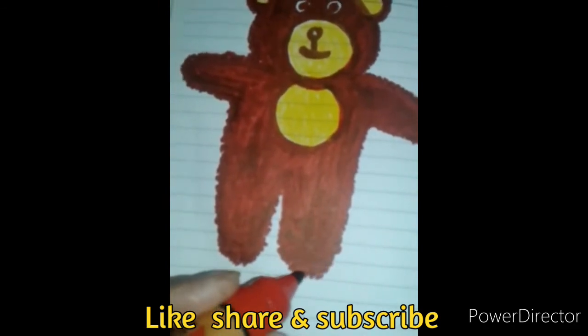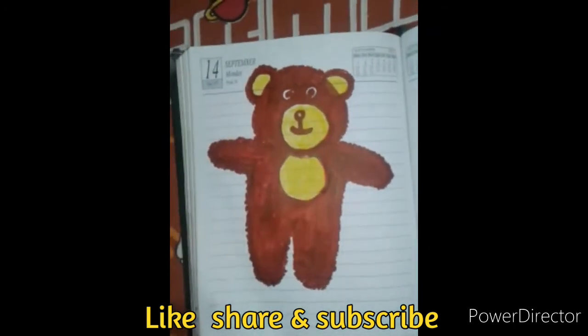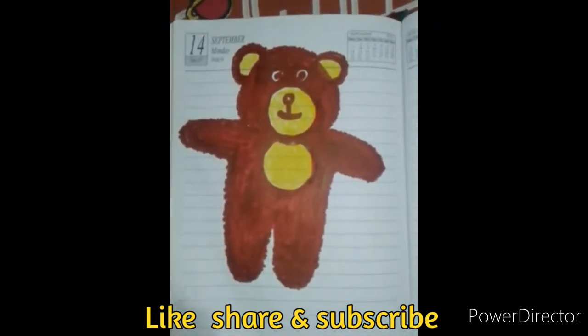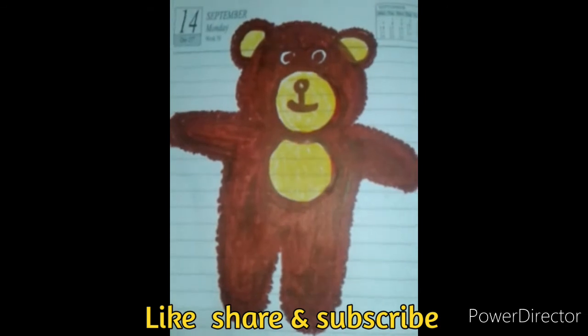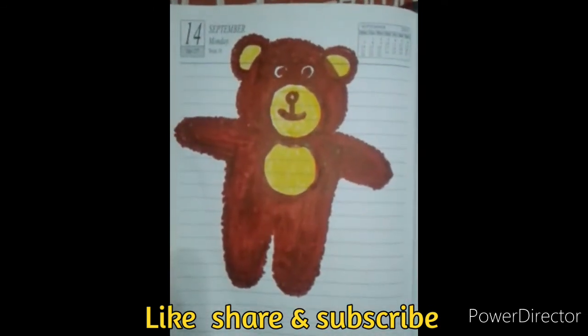Subscribe by Google. Thank you for watching!